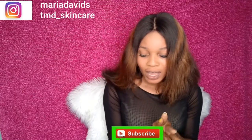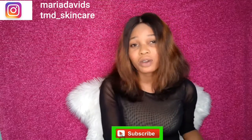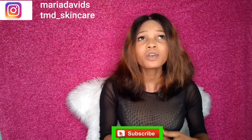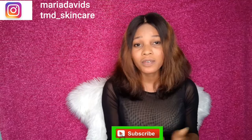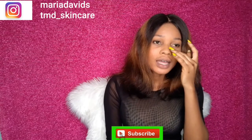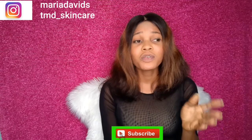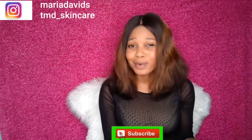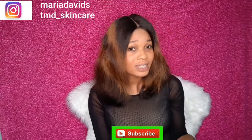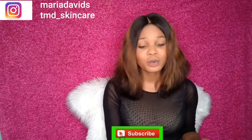The topic is about menstrual cramps tea — how to make your own menstrual cramps tea at home. I feel like a lot of females that watch my channel are going to benefit from this video. I have more females than males that watch my channel, so if you are male watching this, you can still share it with your female friends, your wife, your sister, or your girlfriend.